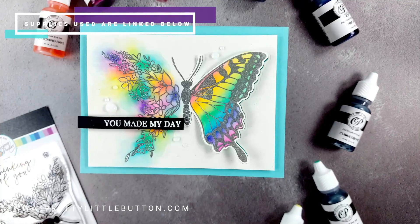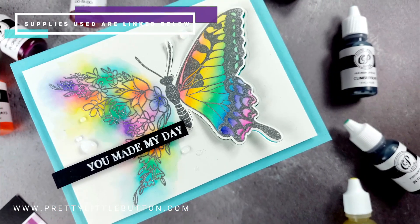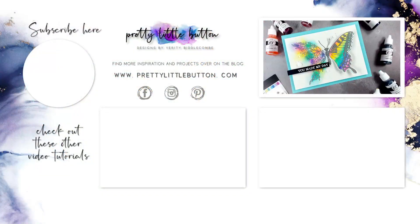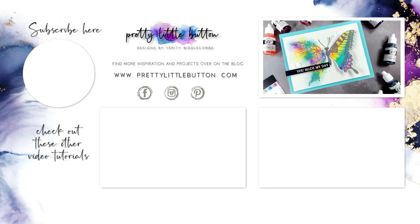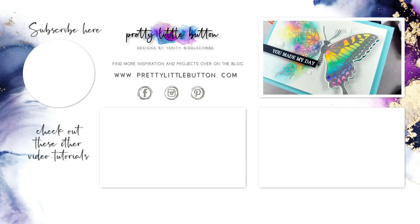If you're interested in any of the products used in today's video, just check out the description box below and there'll be links to those products. If you want any more information, I've also got a blog post where there are plenty more photos for you to see.